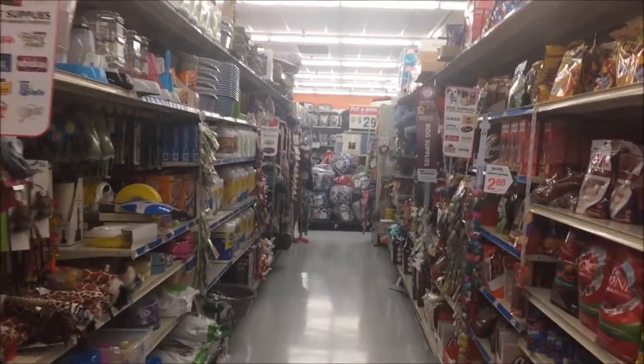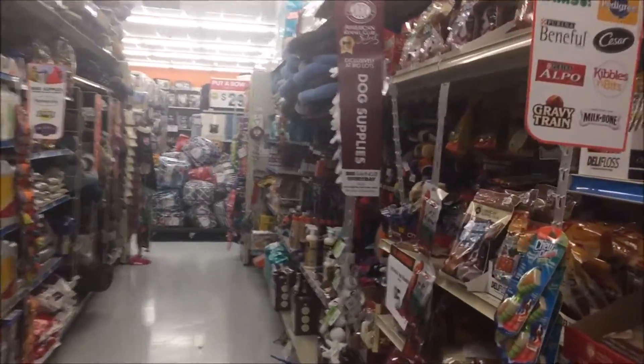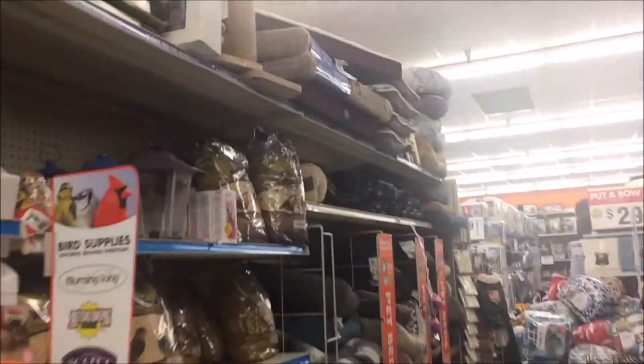What's up guys, we're in the pet section looking for a new bed for Kira. She's having a little bit of tick and flea issues, so I'm replacing all her beds.